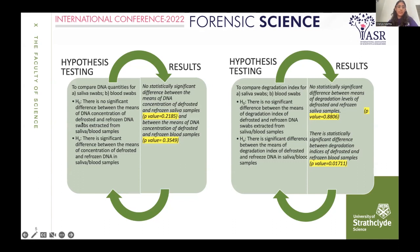The null hypothesis was that there is no significant difference between the DNA concentration of defrosted and refrozen swabs. The results showed no statistically significant difference, with P values supporting this. Using a two-tailed T-test at 95% confidence, there is no difference in DNA concentration whether you store the swabs in the freezer or outside at ambient temperature for one week.